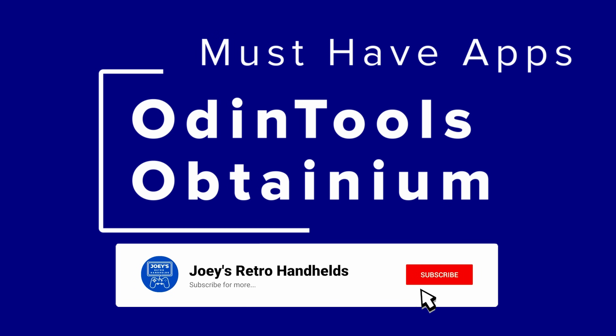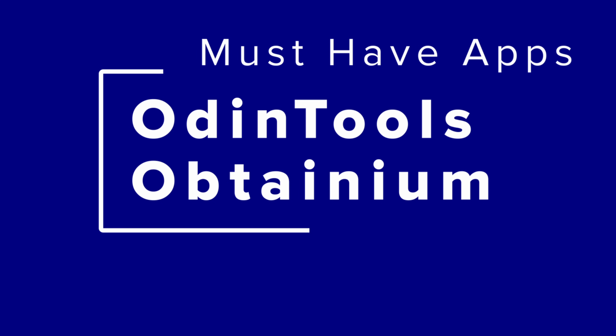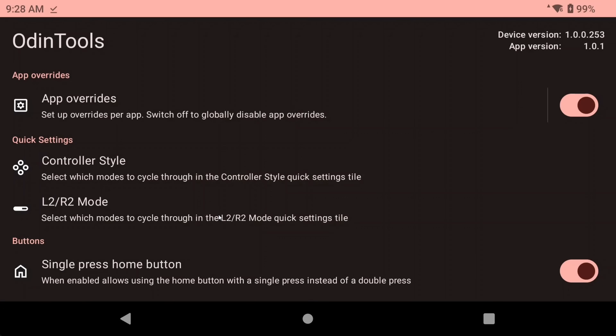In this video, I want to show you two must-have apps that I've been using and that you should be using because they're awesome. First up, let's talk about the app called Odin Tools.